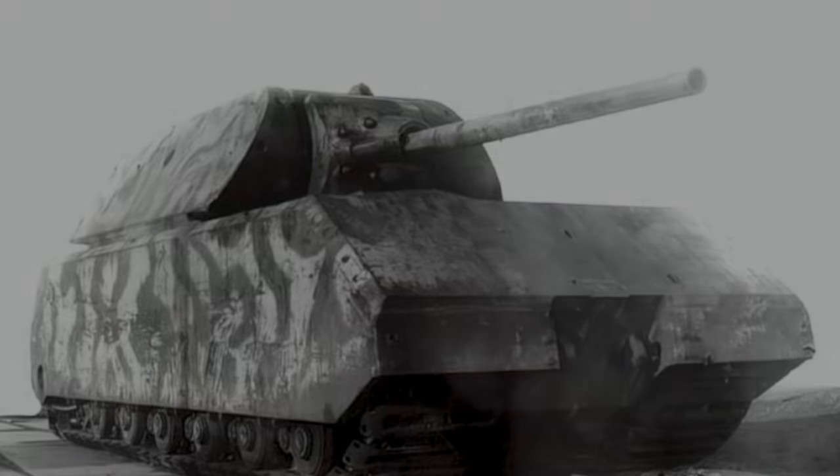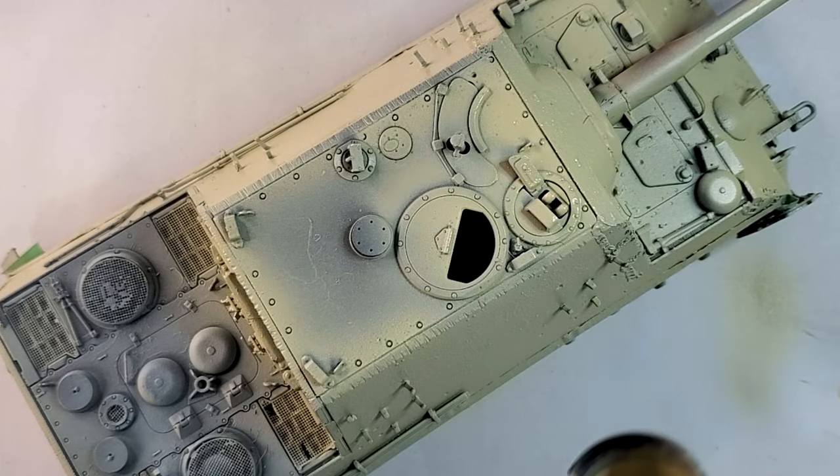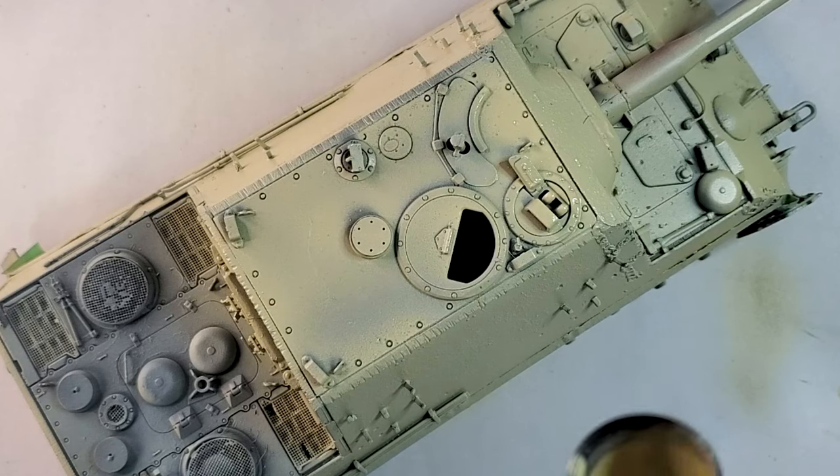Number one: tricolor camouflage. Through the war, the gray camouflage proved itself to be insufficient, especially on the eastern front. That's why the Dunkelgelb, or dark yellow, camouflage was introduced.